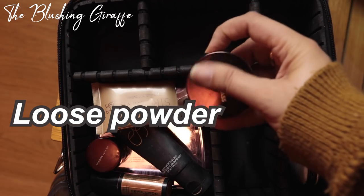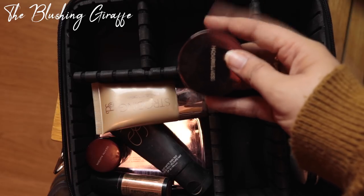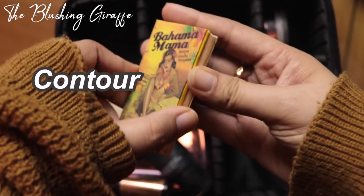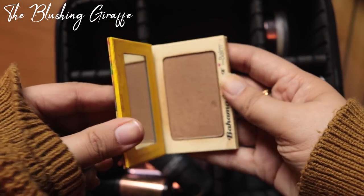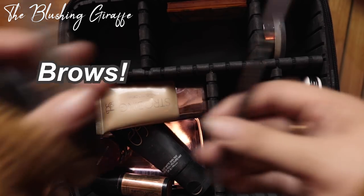I'm going to be taking my Hourglass loose powder as a baking product because I can't imagine being in the heat and not properly setting my makeup. I'm also going to be taking the Bahama Mama by The Balm, which is a really gorgeous contour shade. I feel like I'm going to make a bit more effort with my makeup in the evenings on holiday — I don't normally contour but I will for the holiday sometimes.